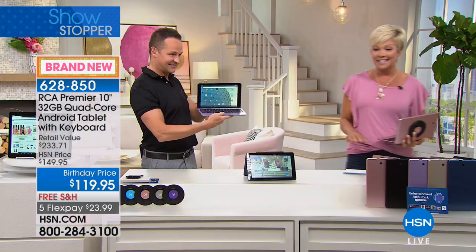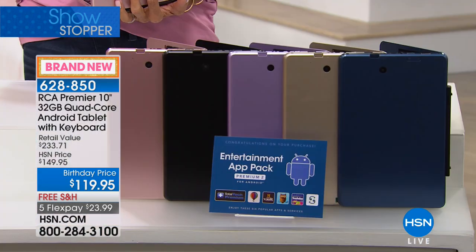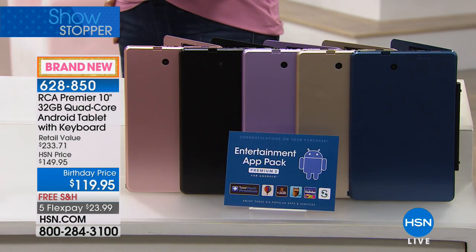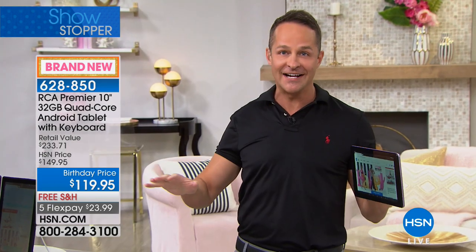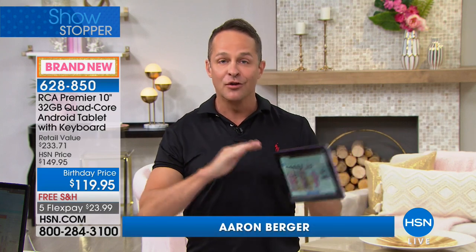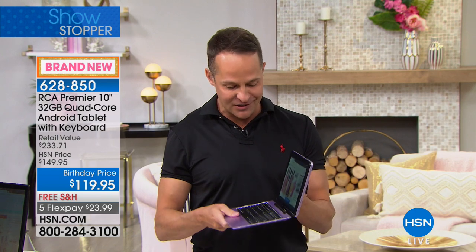This includes a full year of tech support — we've never done that before. The number one selling tablet brand at HSN is RCA, and the number one operating system on tablets the world over is Google Android. This is Android Nougat — the latest version of the number one operating system in the world.